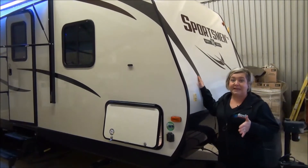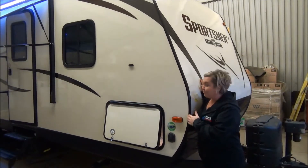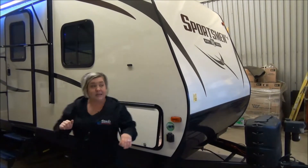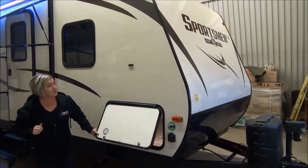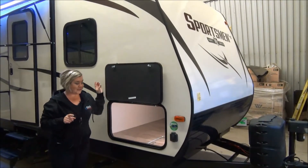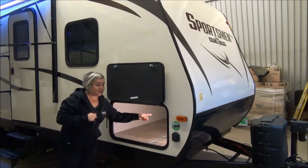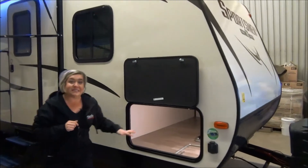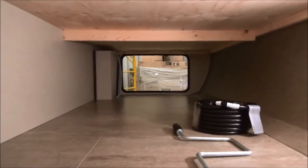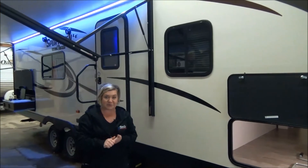The Sportsman LE normally is made as an aluminum sided trailer, but at Minard's Leisure World we upgraded to fiberglass for the 2018 season. So you've got a laminated construction on the side walls. This is an LE, so there's a lot of features that we're going to pinpoint that you don't normally get at this price point. You've got magnetic hold backs on your compartment doors, a motion-censored light in here, and then a battery disconnect switch. We also have solar prep and backup camera prep in this Sportsman LE.